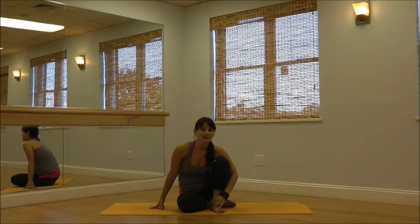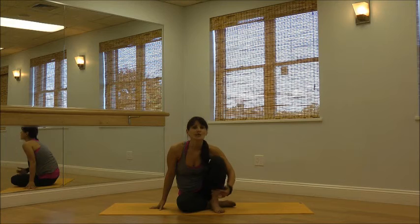Hi, I'm Brenda with Brenda Blanco Yoga and today I'm going to walk you through straightening your legs once you've conquered the headstand basics.